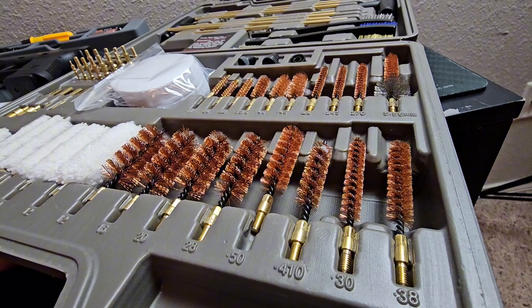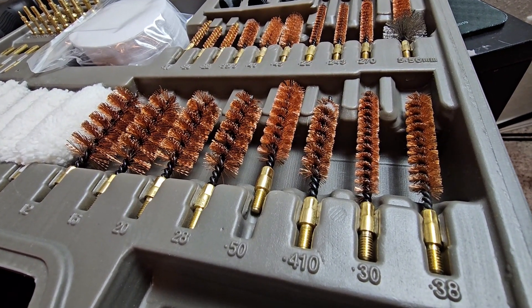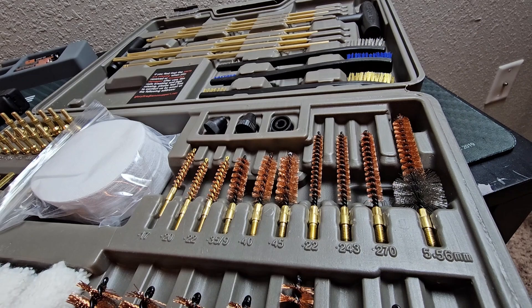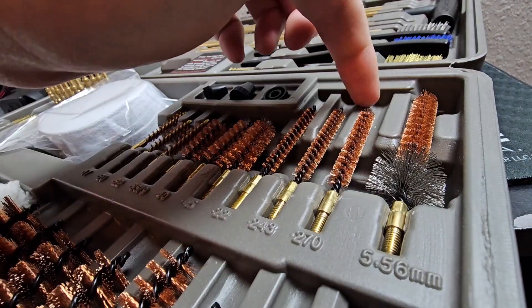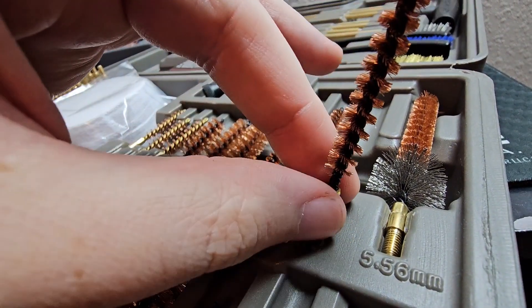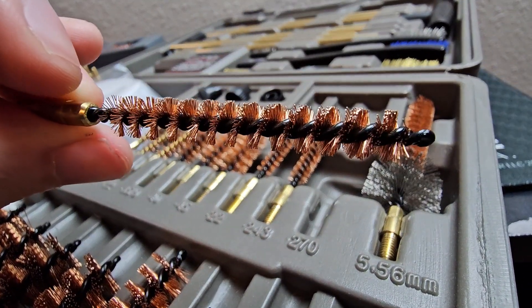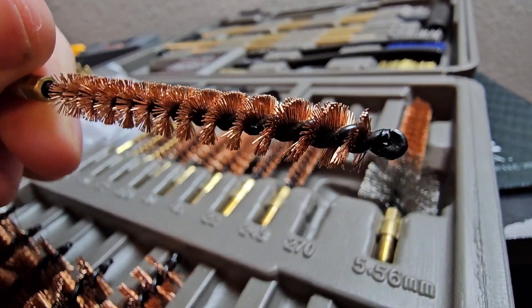Now if you shake this box it's going to rattle a little bit. But looking at the wire brushes, everything has a spot going from the 17 caliber all the way to the 50 cal. This video is designed to be a first look and unboxing. I do plan to test these out for a couple of months and tell you how they're holding up. You can see these brushes seem to be pretty good quality — they're made out of brass. I'm pretty hopeful they're going to hold up, but only time will tell.